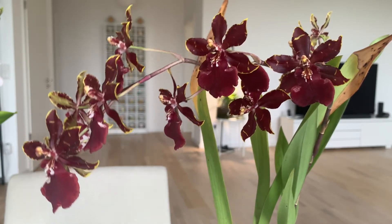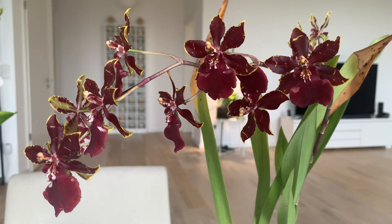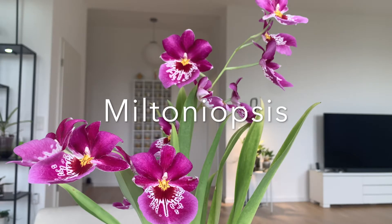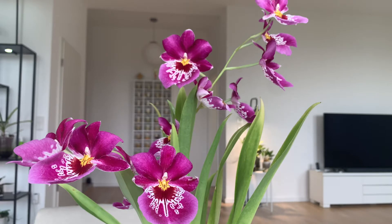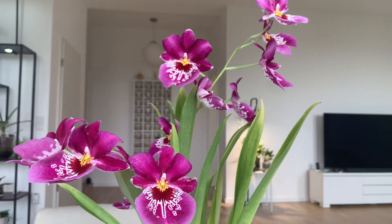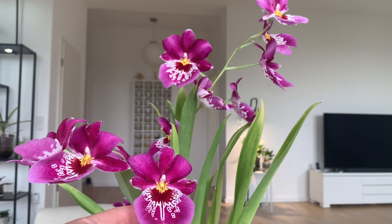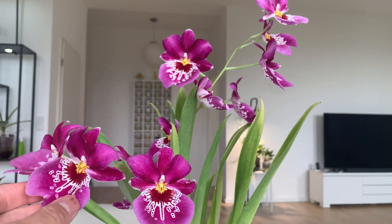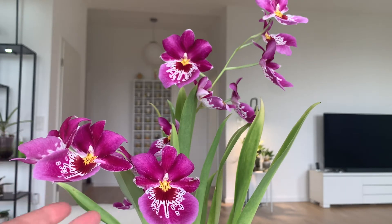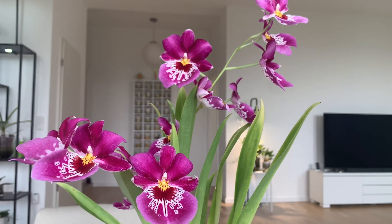Next up is one of my all-time favorites — the Miltoniopsis. It's not just because of the beautiful flowers, which come in different colors and patterns, but because of the fragrance. If you could smell this right now — it's a very strong rosy, citrusy fragrance. If you sit too close, your eyes will burn. Some people say the Kalmanara smells good; for me it smelled like bad teeth.